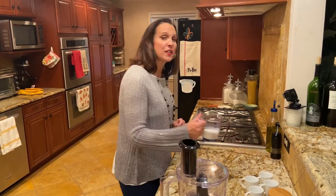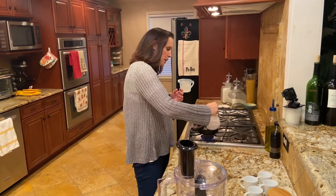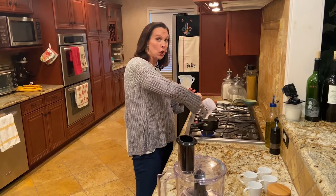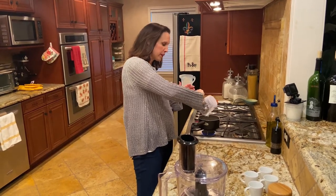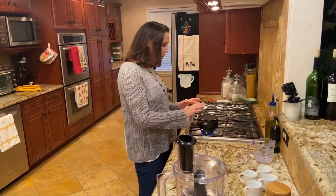First thing I'm going to do is start with some milk. I've got two-thirds of a cup of milk and I'm going to heat it on the stove so that it will melt the chocolate. I'm just going to pour that in and get it warming. This is whole milk, because whole milk works the best in this recipe. I'm going to get that warming.